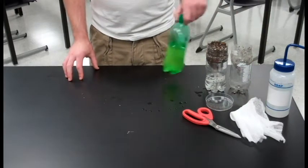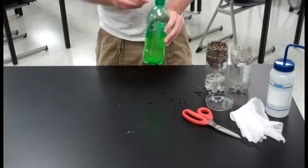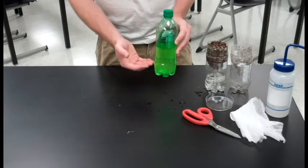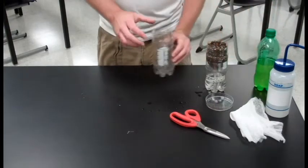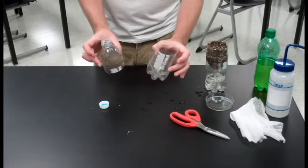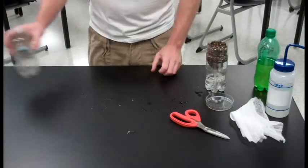The first thing you're going to need to do is track down a 20 ounce soda bottle. Now lots of different shapes will work. What's important is that you have a funnel shape at the top and a reservoir at the bottom. Once you have one of these, make sure to empty out the soda and then you're going to be making one cut — approximately in half, separating the funnel from the reservoir. Make sure you hold on to the cap.